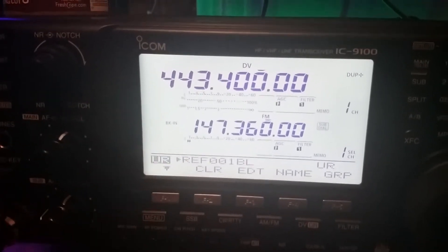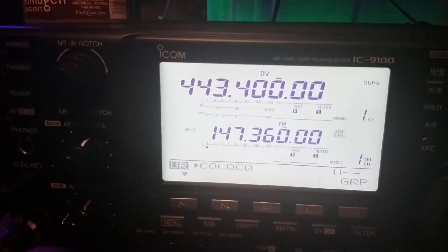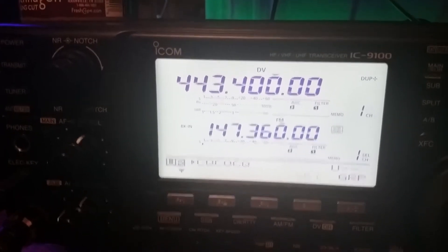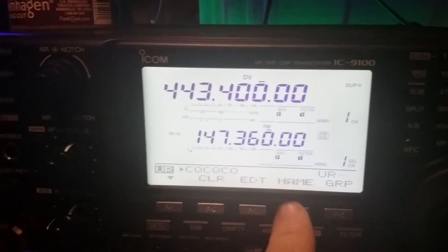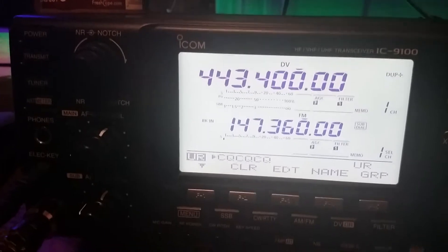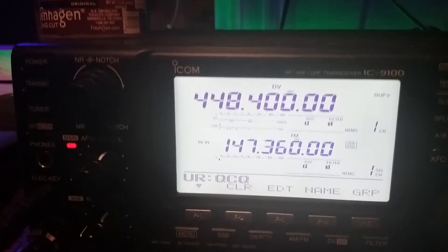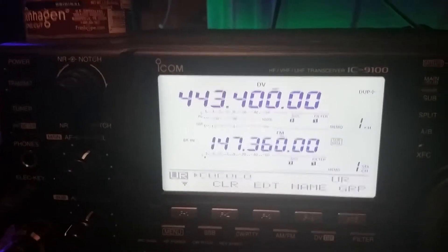So I press the button again. And if you move it to the very first right, it should always be CQ CQ CQ, because it's always programmed in there. So we can just put set. That's what you use just to talk to somebody. See when I key up there, it's sending the CQ CQ CQ, which is what you keep it in for normal conversations.